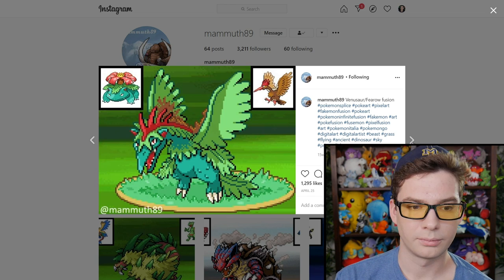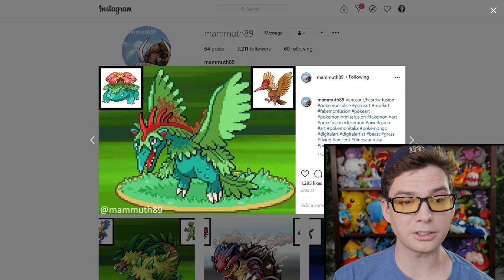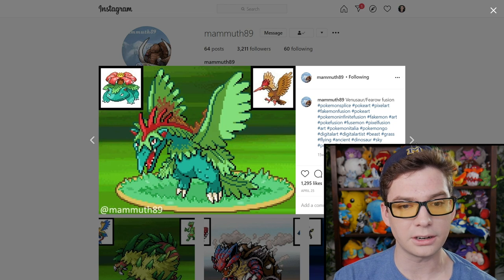Venusaur and Aerodactyl — they made a pterodactyl. They made an honest-to-goodness leafy pterodactyl. Incredible.